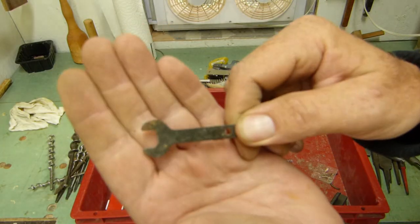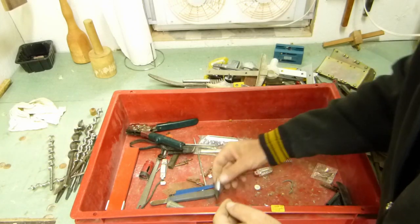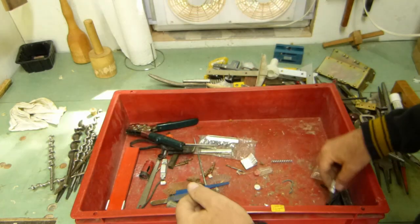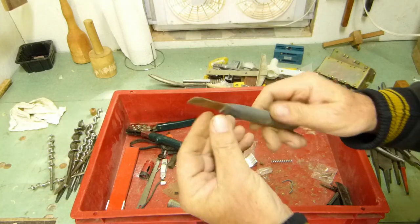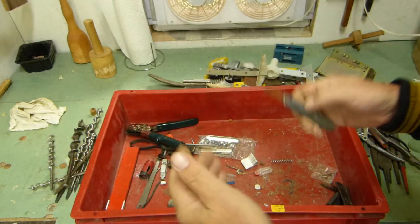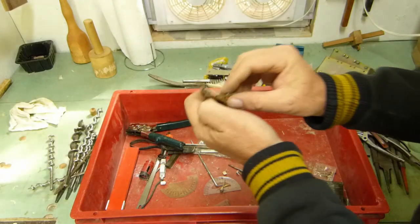A wrench from a Dremel tool. Well, there's a good one — somebody used their hex key on a socket and busted it, so junk. Some sort of little knife — actually, if I re-ground that it could make a little marking knife. Might make an interesting marking knife. Another reciprocating saw blade. Roach clips.